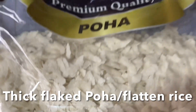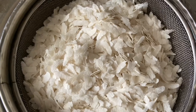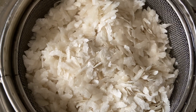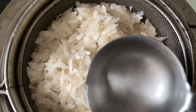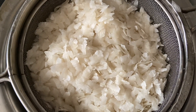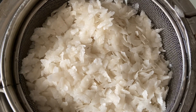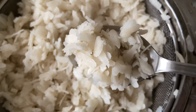I'm going to transfer the poha to a strainer and pour this mixture of salt and sugar water over it. Do not add more water — we don't want soggy and mushy poha, just the right amount. Check if the poha has softened well. Now the poha has absorbed the water beautifully. Keep this aside.